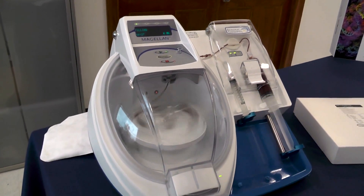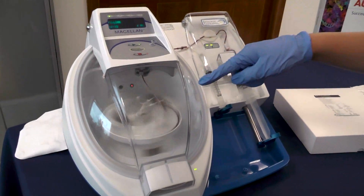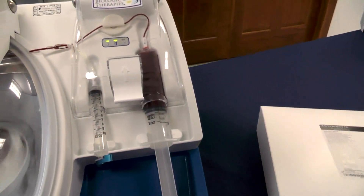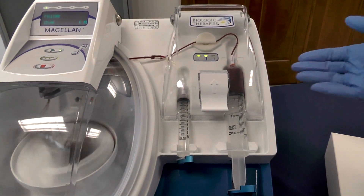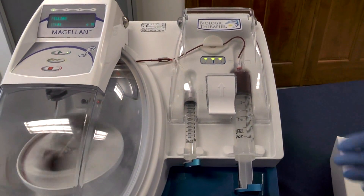At this stage, the autospin is spinning at 1,000 RPMs while it's loading your whole blood into the disposable. Once your product is fully loaded, you will not have any remaining whole blood within the 60 milliliter syringe.